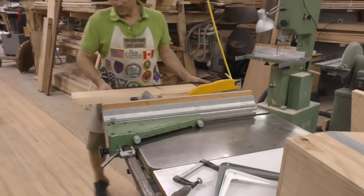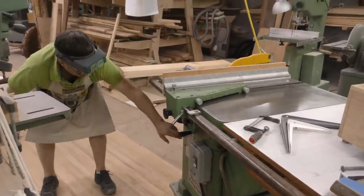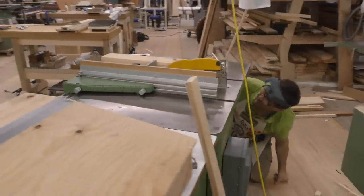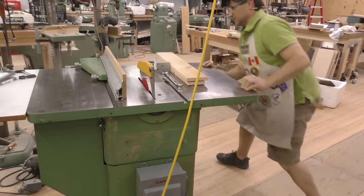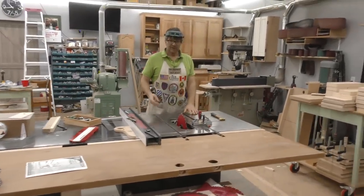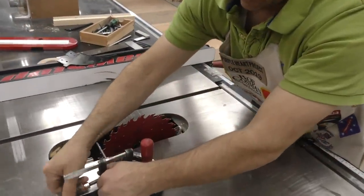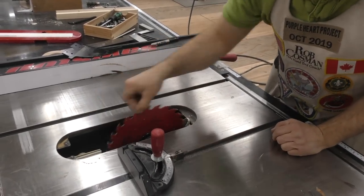Somebody told me how to find the date on this — the first two numbers on the serial number designate the year of manufacture, so it was 1979, the year I graduated from high school. On this saw there are four bolts, one in each corner, and you'd have to get at them from inside which would be very difficult. Anybody wants to argue the superiority of a SawStop — we just won round one with that. That part's done. By referencing off the same tooth on both sides you know you're parallel.